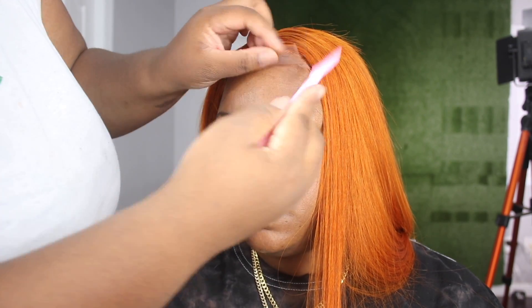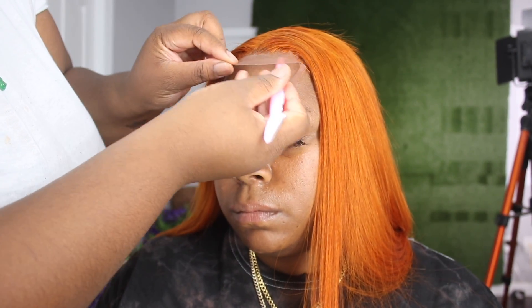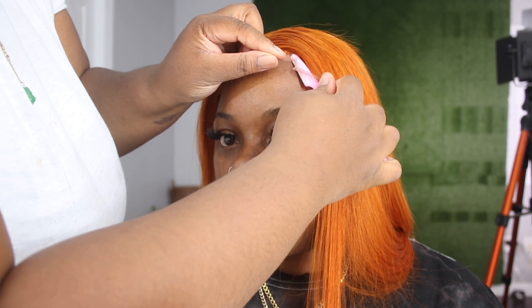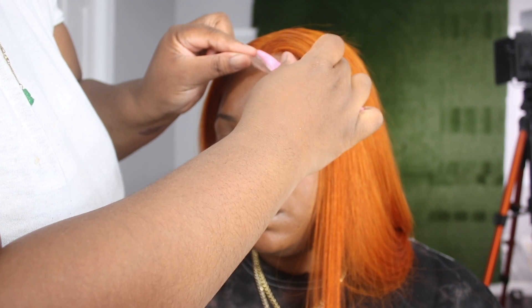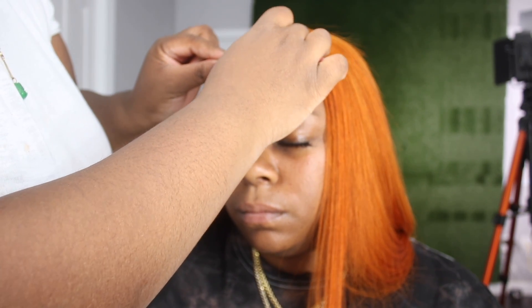I'll cut that off to where the cap starts because I want the lace to lay down as flat as possible. Then I'm going to cut off the remainder portion of the lace in the middle. You can use a razor, scissors, or zigzag pinking shears — whatever you like to cut off that lace. Just cut the lace almost close to the hairline and you will be fine.